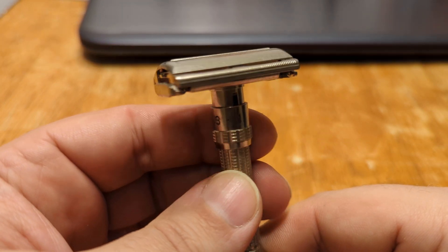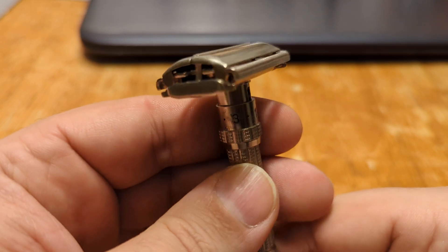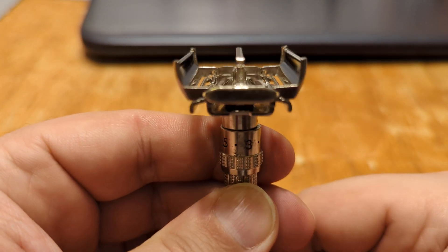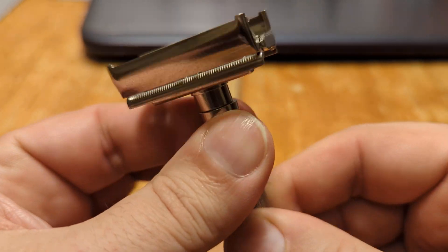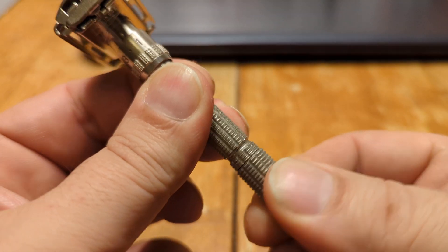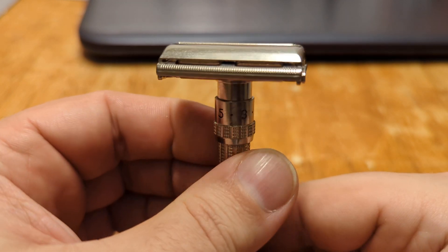There it is on setting one. Quarter turn. Setting nine.